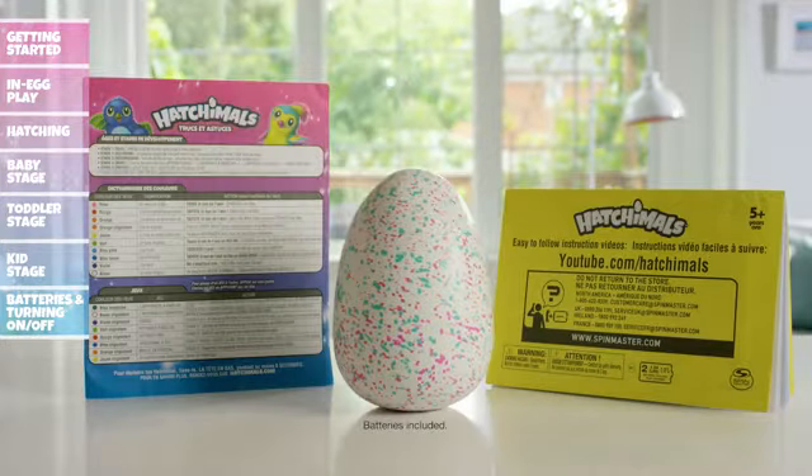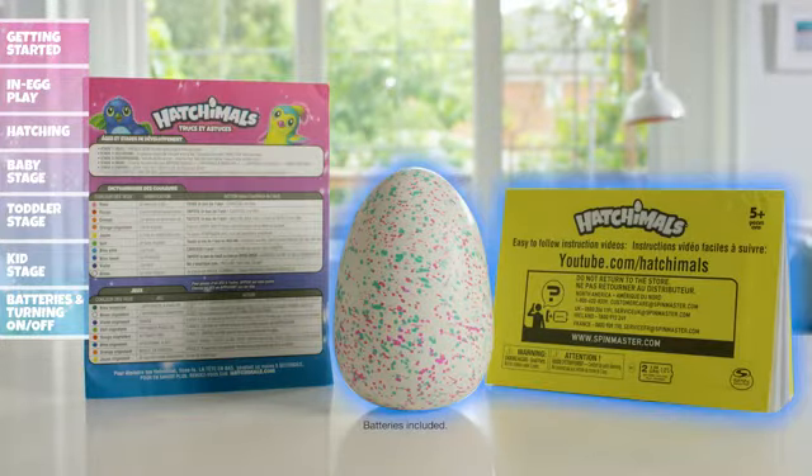Contents: Each package comes complete with one Hatchimal in egg, one instruction booklet, one reference guide, and two AA-LR6 batteries already inside your Hatchimal.